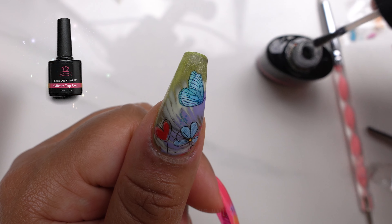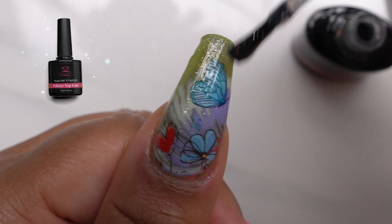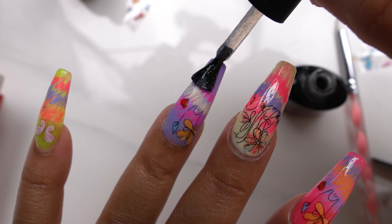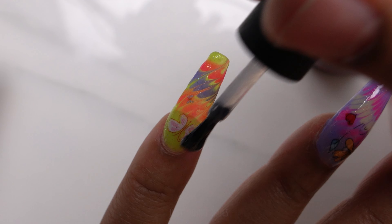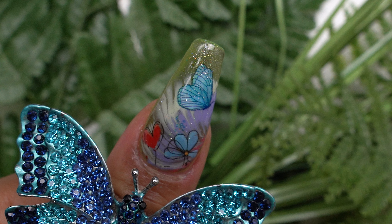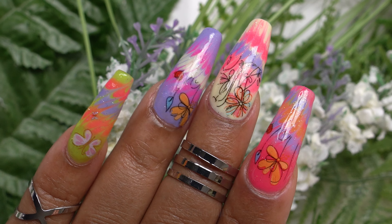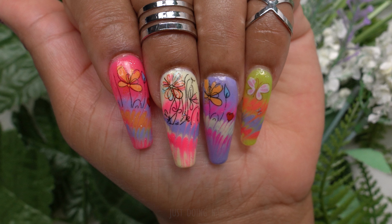To top it off I have to go in with my McCart glitter top coat — I love this top coat so much, let me know if you have this top coat down in the comments and if you like it. If you've never tried it I'll leave the link down in the description for you guys if you want to check any of these products out. Here is the thumb — all right you guys, here's the final reveal of that set! I hope you enjoyed this — if you like this video please leave me a thumbs up, if you're new here please hit that subscribe button, thank you so much for watching, I'll see you guys next time!